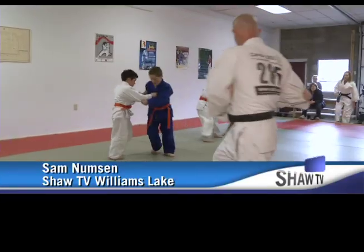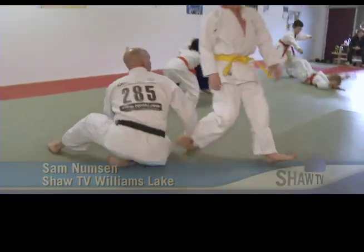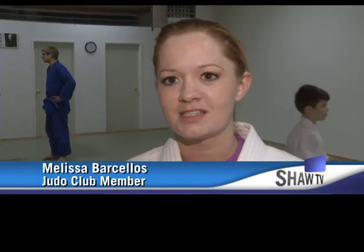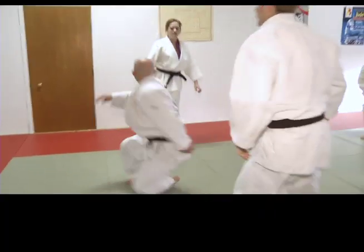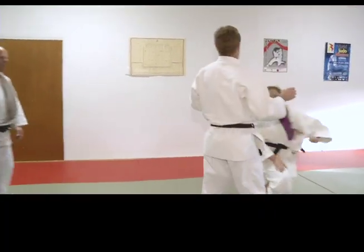That looked like it hurt, but if it's done right, a typical judo throw shouldn't hurt at all when you're practicing. It sounds really loud when people get thrown, but it really doesn't hurt. One of the first things you learn when you start is how to do a break fall — you slap your hand on the mat and hit with your feet. That's what makes the loud sound and what breaks your fall so it doesn't hurt.